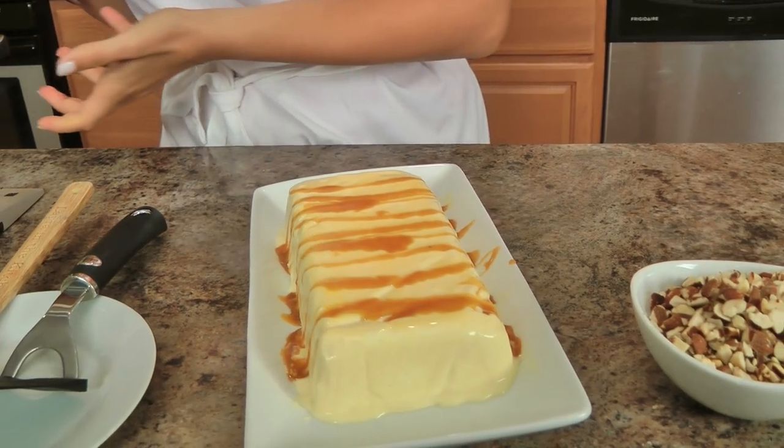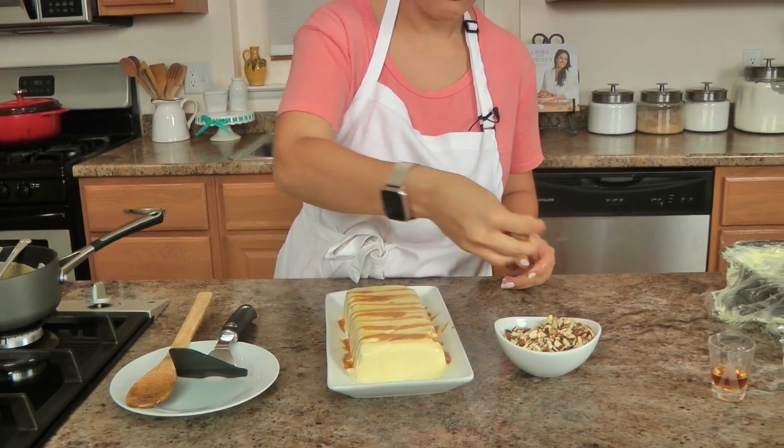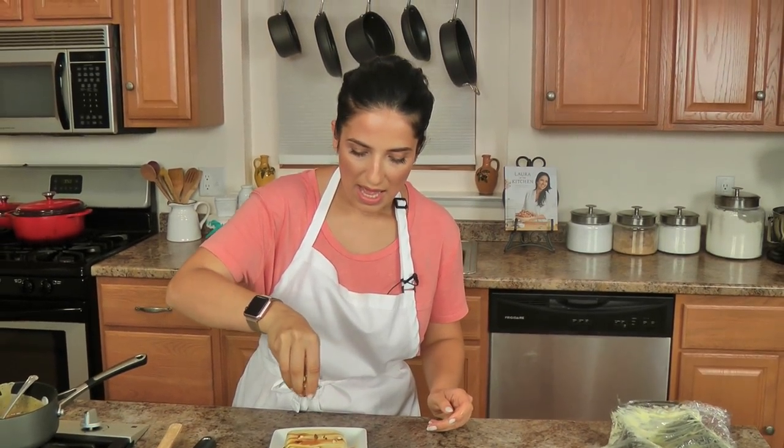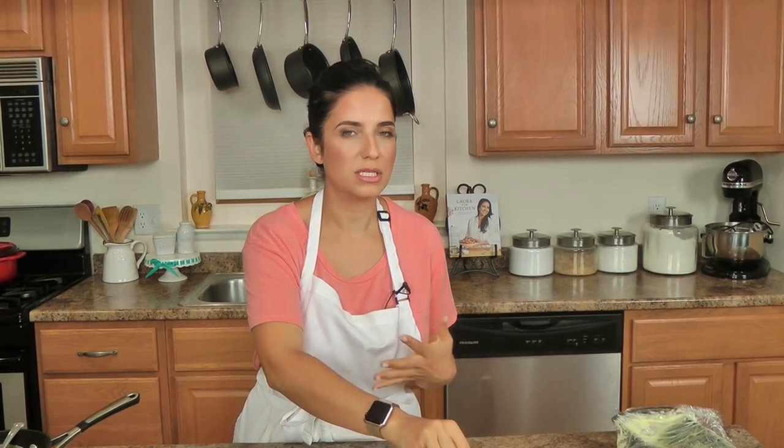And now, semifreddo just means semi-cold, so it's semi-frozen — it's not going to be as hard in texture like traditional ice cream. It's much more luscious, it's much more soft, it's phenomenal.